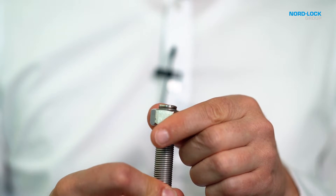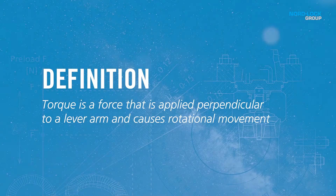But what is torque? Well, it's a rotational force. When we talk about a linear force, we talk about a push or a pull. When it comes to torque, you can think of it as a twist to an object. To explain it a bit more precisely, torque is a force that is applied perpendicular to a lever arm and causes rotational movement.